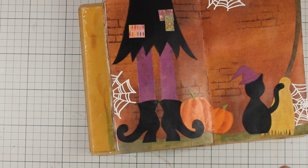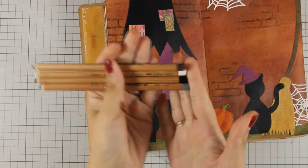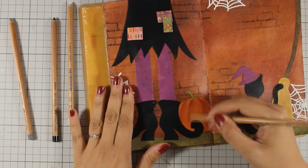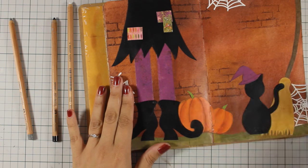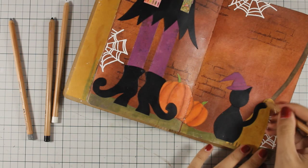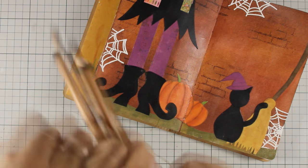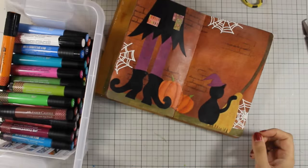Another way you can shade is with pastel pencils. These are by Faber-Castell and you can smudge them with your fingers — I'm going to apply it here and smudge it, and you can see how deep those edges are now on the pumpkins. You can find many different colors and use them for all your layouts. But for today I will be using my trusted big brush markers by Faber-Castell.